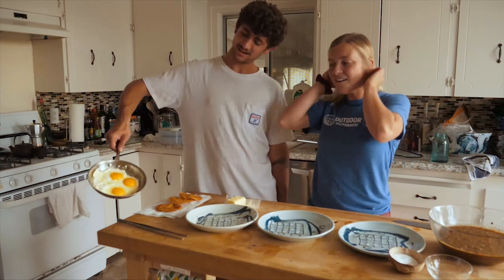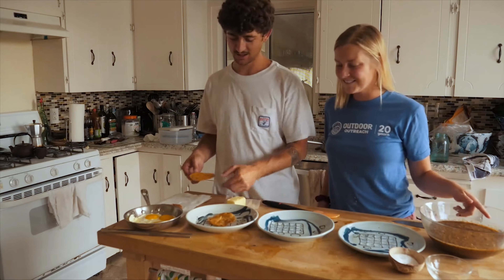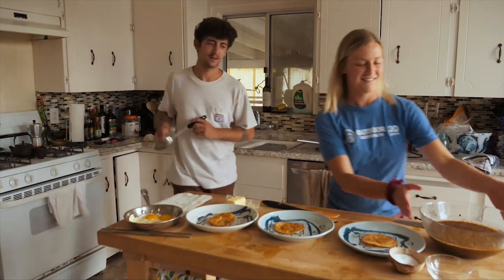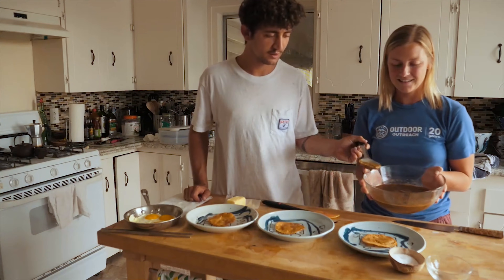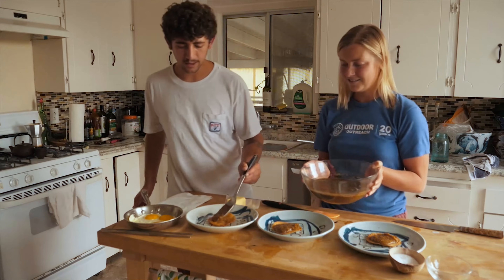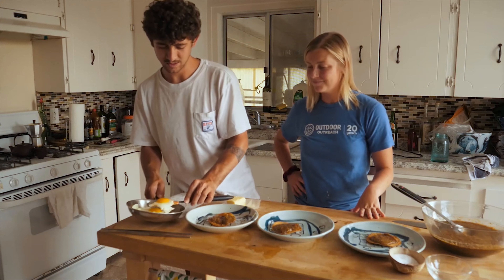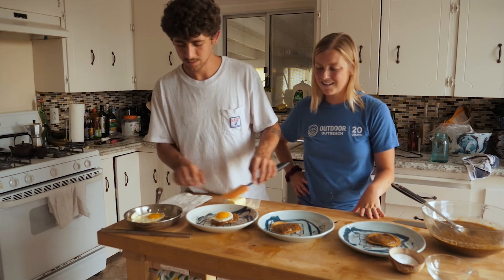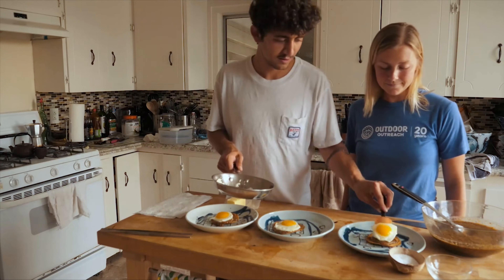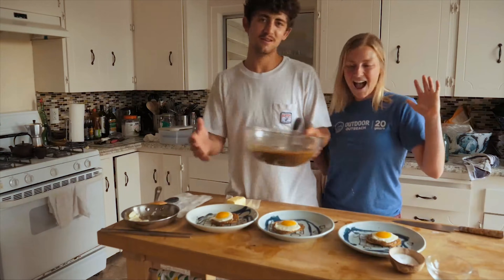Our eggs are done, so now we're going to assemble our beautiful huevos rancheros. To assemble, it's really easy. We start with our fried tortilla — one on each plate. We're going to use a little bit of salsa on top of the tortilla. And lastly, we'll scoop the egg right on top. So simple, yet so delicious. They look like fun little eyeballs! Now we have huevos rancheros and extra salsa for you to snack on.